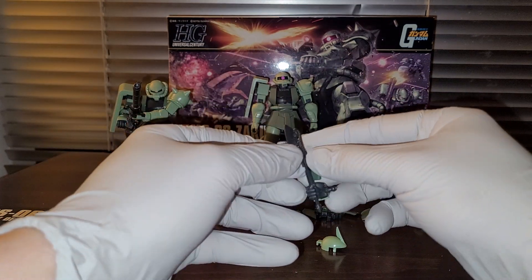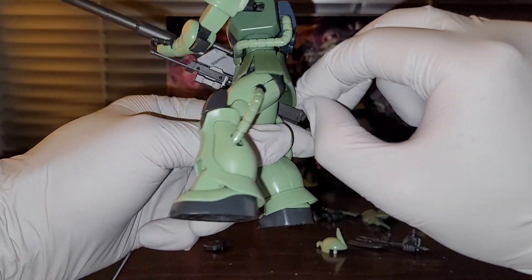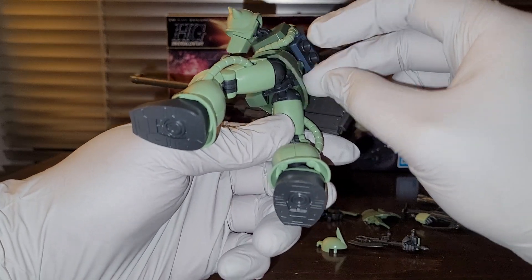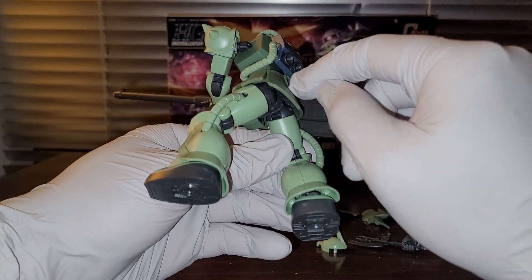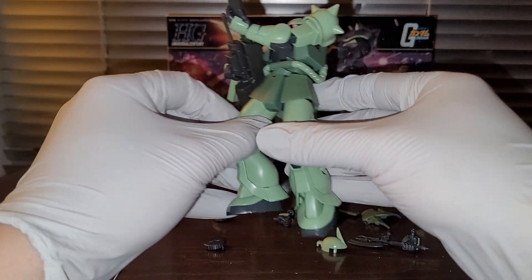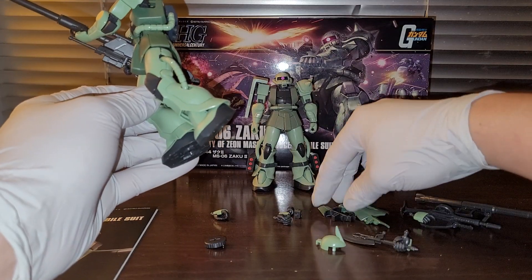With this kit, you have the option of using the TPE-style pieces — actual plastic and rubber mixture. These are TPE, thermoplastic elastomer, so this is actual rubber, not plasticized PVC or anything. I used this option because it gives you more durability when posing the figure. Or you can use the polystyrene pieces if that's what you prefer — you have the option to do that, just like with the regular Char's Zaku.